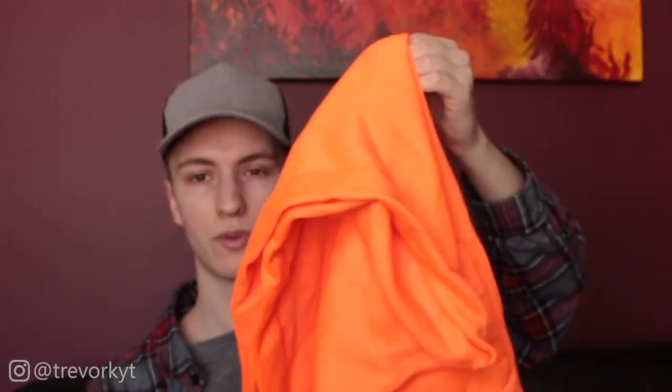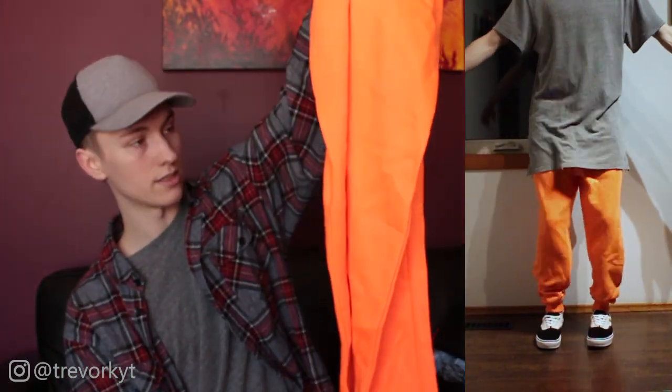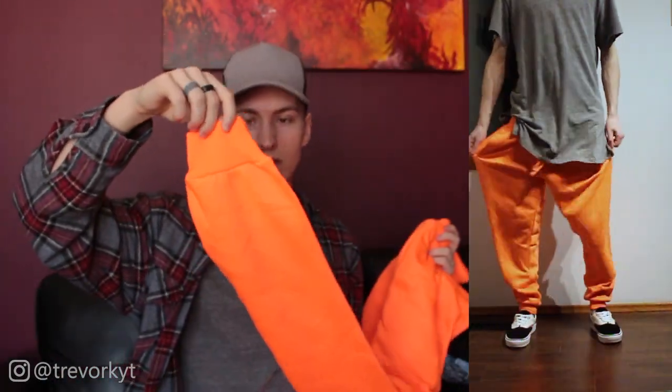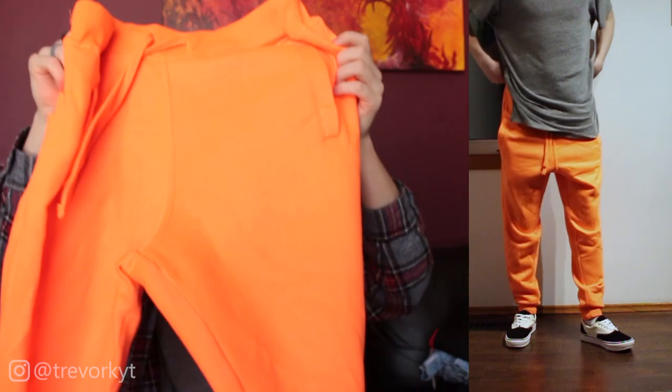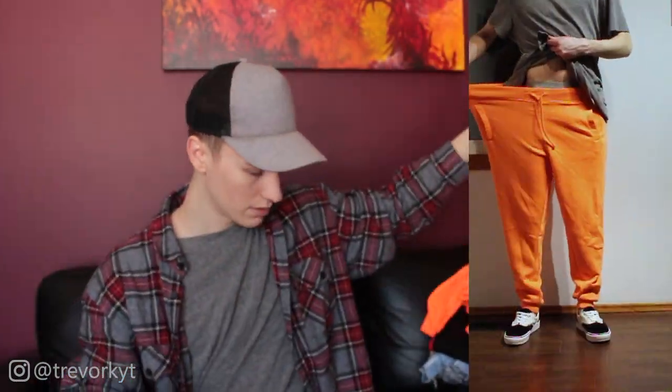I didn't even order these, but they sent me a bright fluorescent orange pair of sweats in a size large. Not going to wear them, not going to link them — we're just going to skip over those.